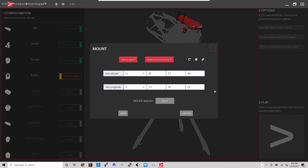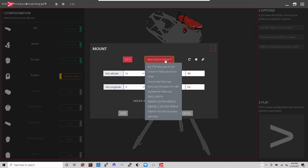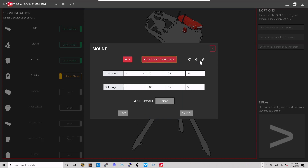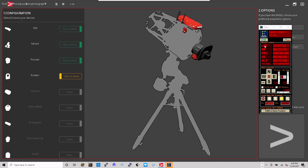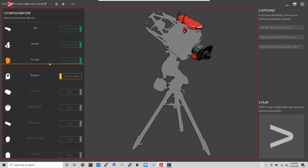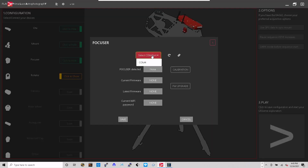For the mount, I can click here — I have a Sky-Watcher, and I'm going to select EQ mod ASCOM HEQ5/6. I'll click there then click the link button, and it'll launch my EQ mod. Prior to starting this program I thought I had parked it, but I guess I must have unparked it once I linked it. I'll hit save.